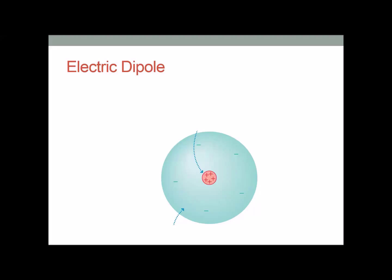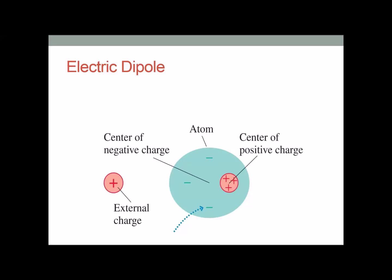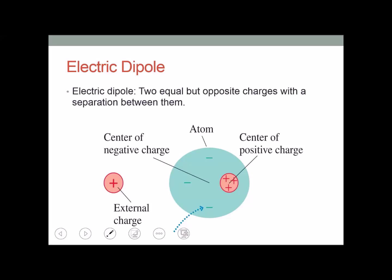Next we're going to look at an electric dipole. We start with an atom with a net charge of zero and add an external positive charge. The electrons inside the atom move towards the positive charge, so the negative charges end up attracted to the left and positive charges to the right. This creates an electric dipole — two equal but opposite charges with a separation between them.